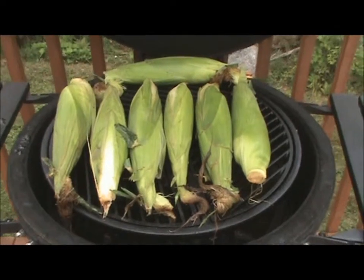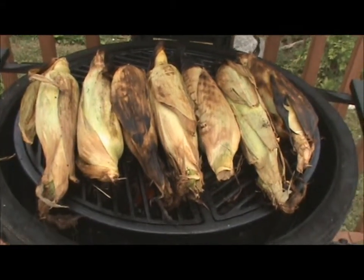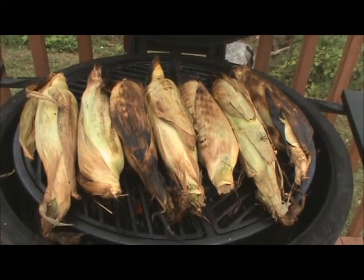As you can see, the corn is almost ready — you can see a nice golden color. I just turned it there for the last five minutes, so in five minutes it should be ready.